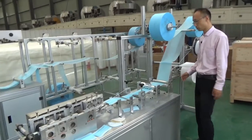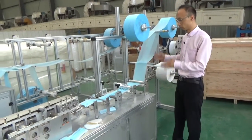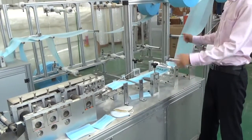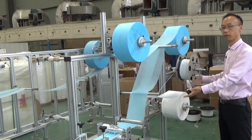Firstly, I will introduce to you the main structure of this machine. This one has two main parts: this part is the main part of this machine, and this part is the material holding frame.